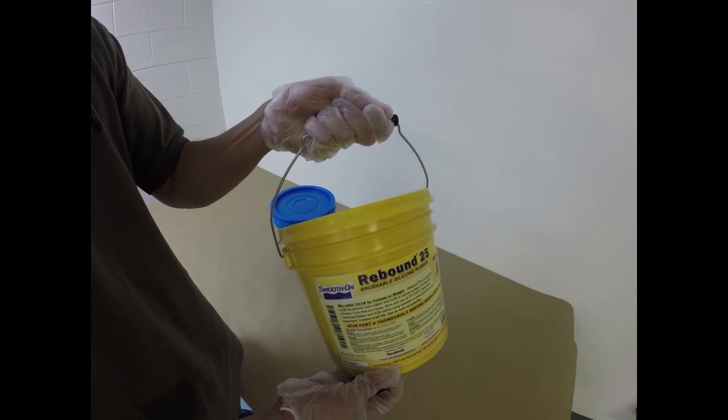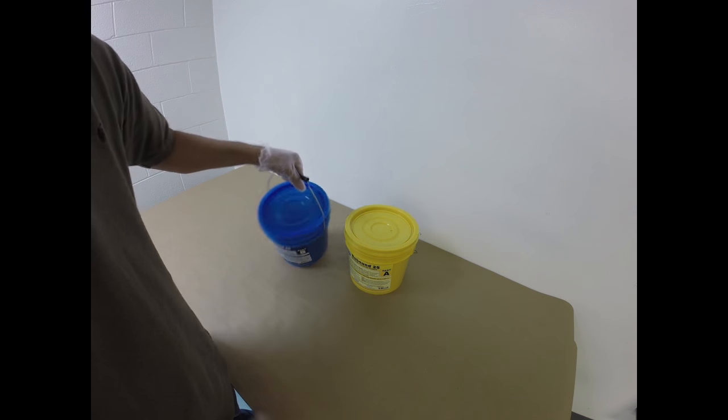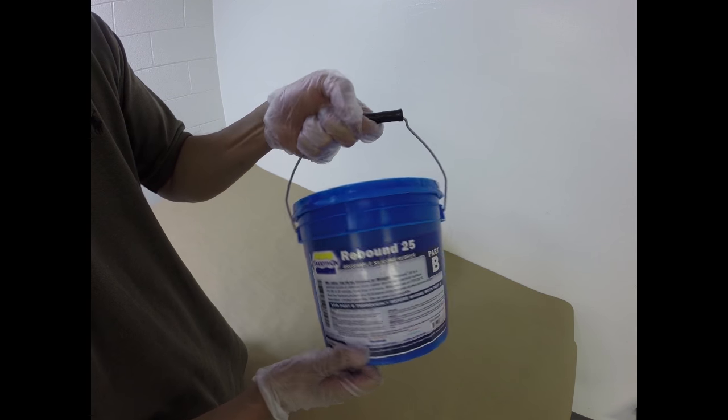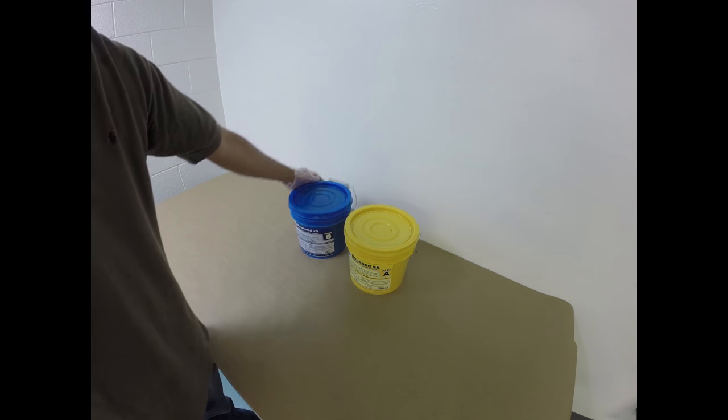The mold material we're going to use is Rebound 25. This is Part A and Part B. Rebound 25 is a Platinum Cure silicone rubber. It's very, very easy to work with.